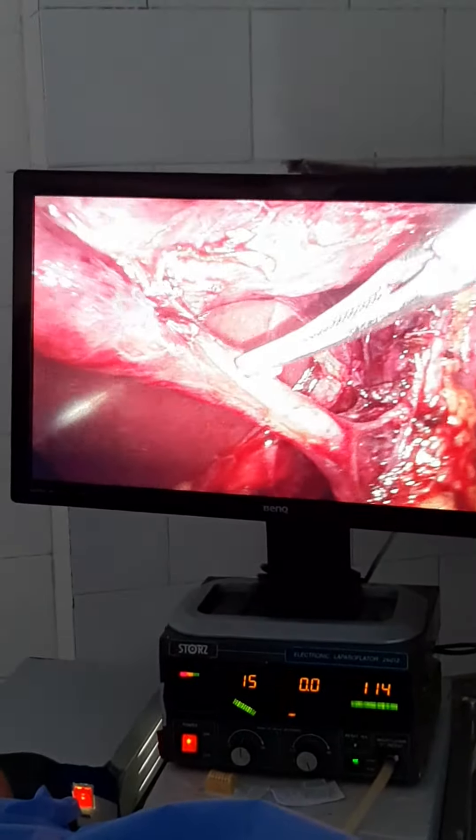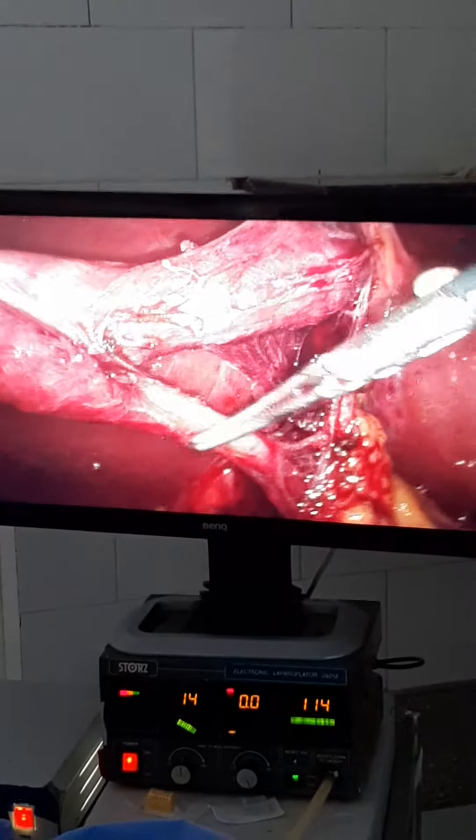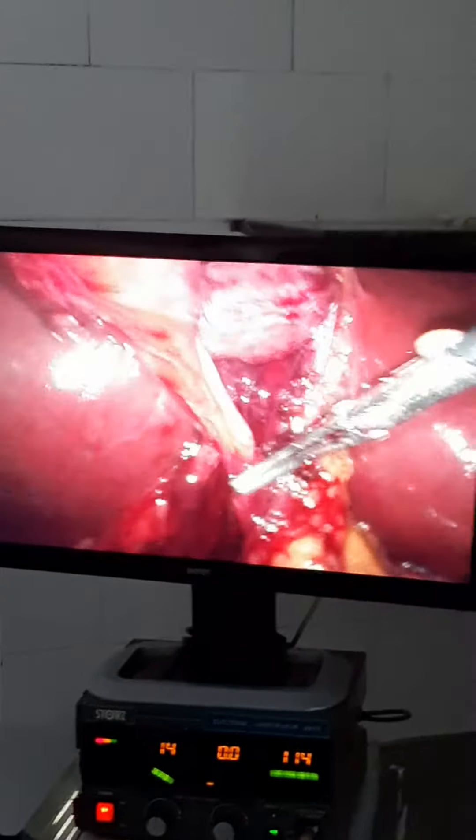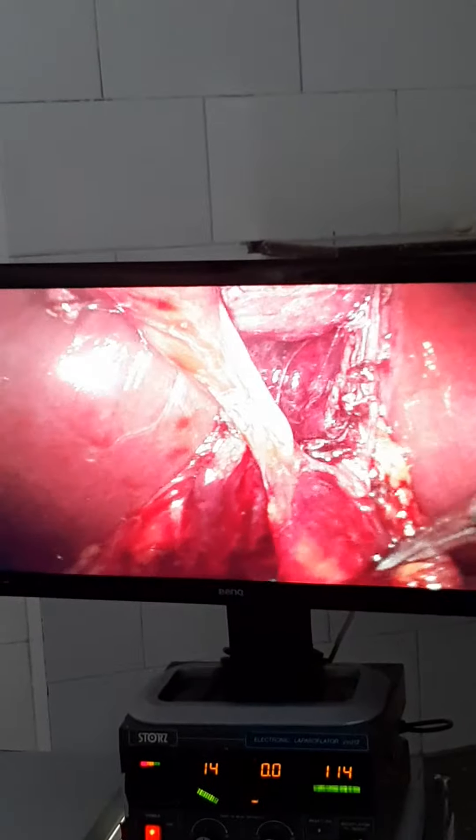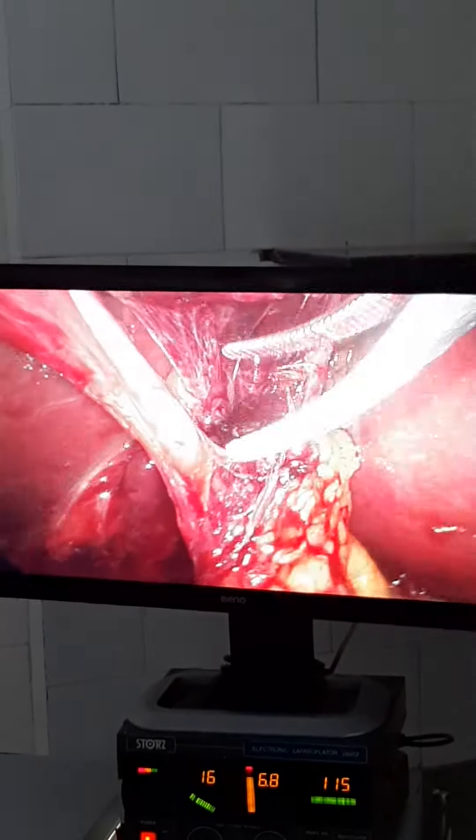So if we put a clip here and divide, we can see another duct coming here. To avoid this, we have to dissect the cystic duct for the whole of its length up to the common bile duct. This is the CBD here. You can see the CBD, the cystic duct–CBD junction, and this is the cystic duct.